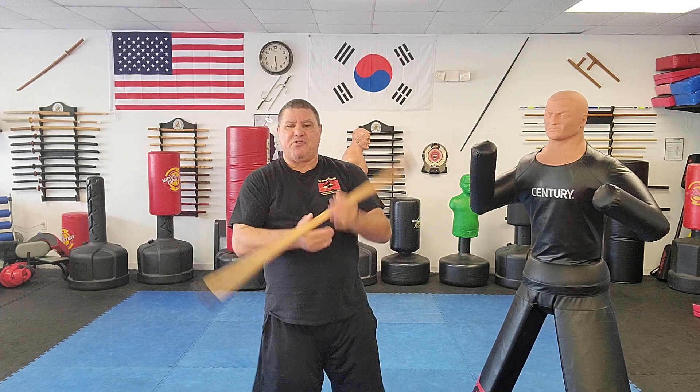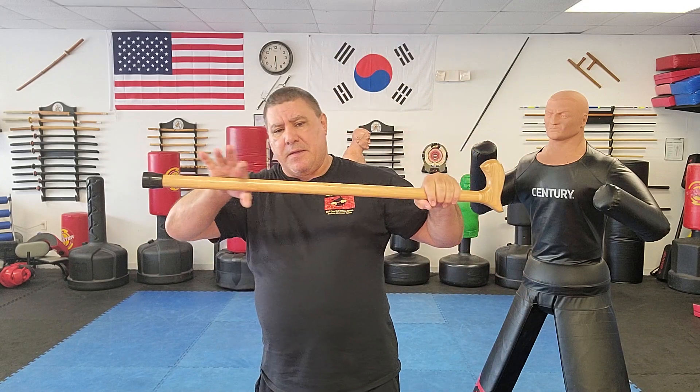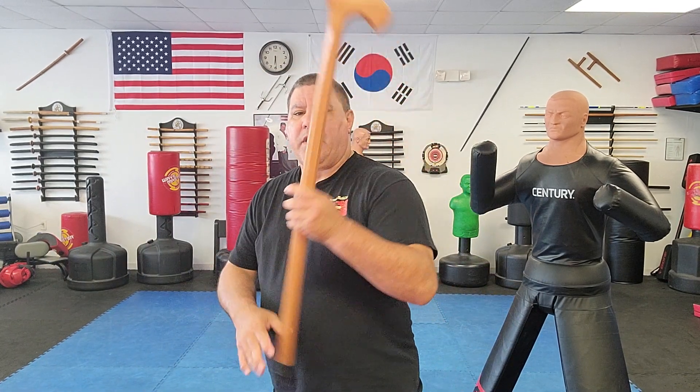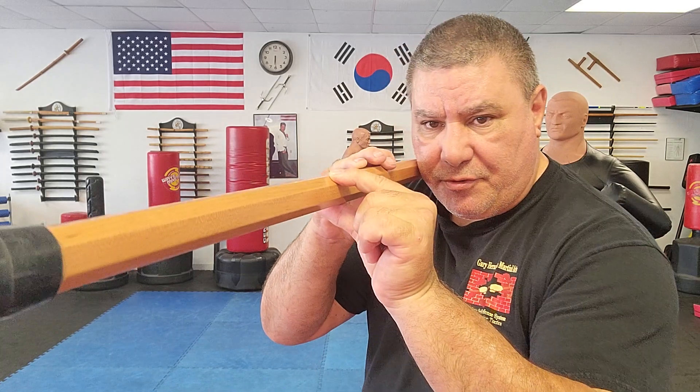This hickory cane — besides being beautiful and strong — is still pretty light and extremely durable. It goes for $80, and I'll have Don's information below in the video. Next, this cane is octagonal and made out of cherry wood — still strong but lighter. I've been working out with these things today and this cherry wood is extremely strong.